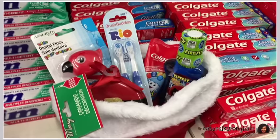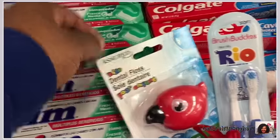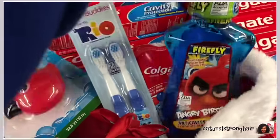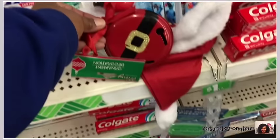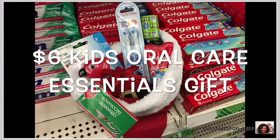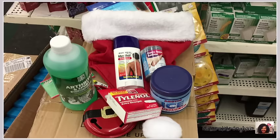Gift number nine — I use that same Santa hat and ornament for an oral care gift for kids who are going to be eating all the candy and sweets. They need to brush, floss, and have a mouth rinse so they don't get cavities. This is a cute little stocking stuffer gift for a kid, and it only costs six dollars.